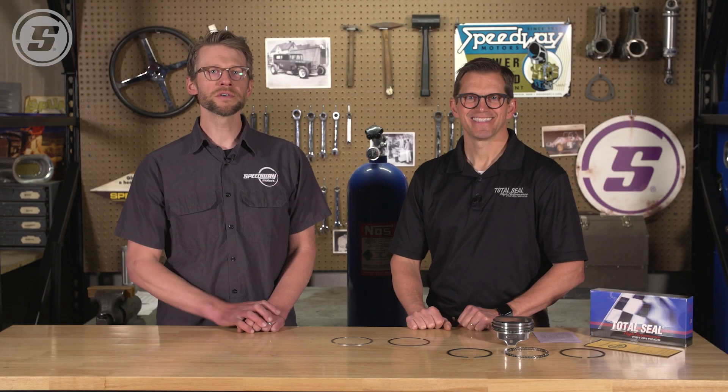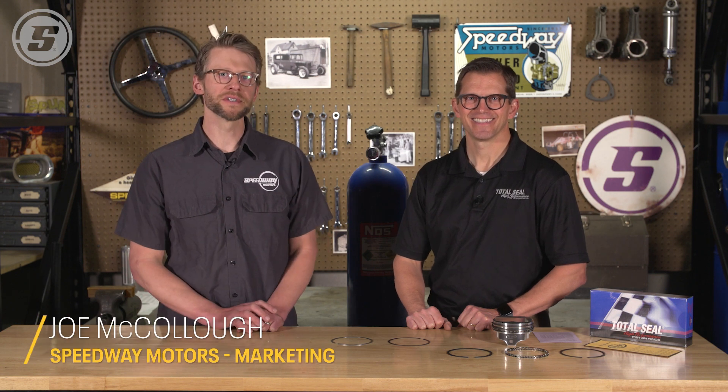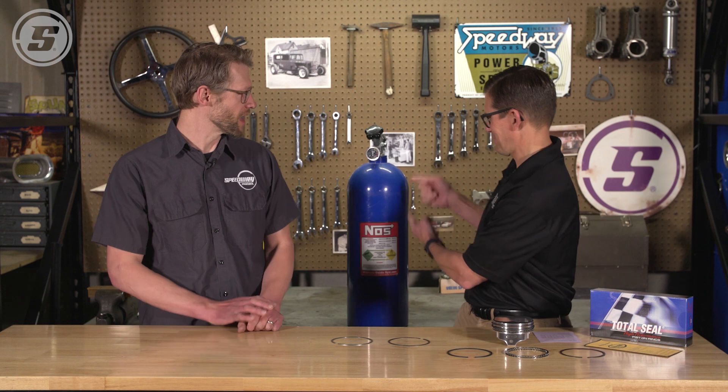Hey everybody, Joe here with Speedway Motors. We're here with Lake Speed Junior from Total Seal and we're here to talk about piston rings — and in particular, piston rings for nitrous.